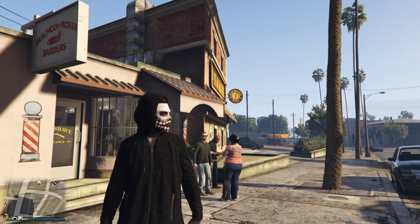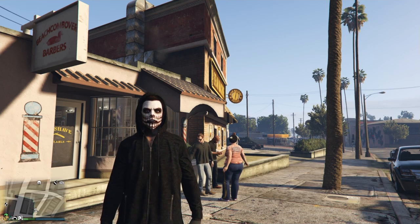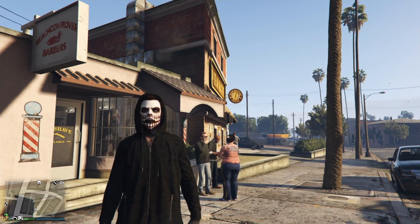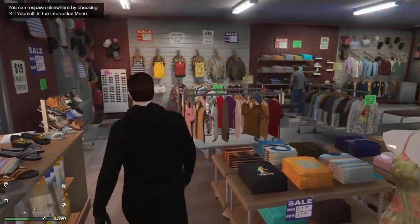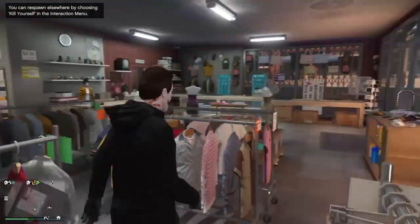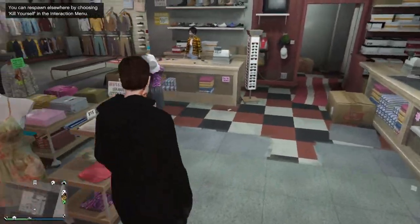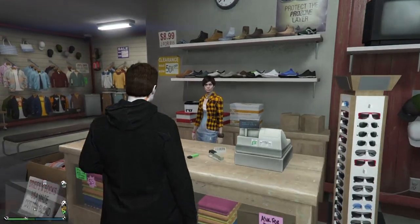That's Scream, honoring the new movie coming out. Moving on to number two, we got Michael Myers, also celebrating the new movie. This outfit is very simple. We're going to be heading over to your outfit menu.